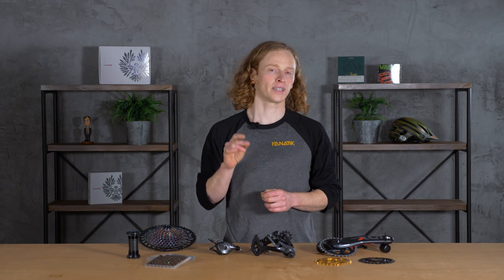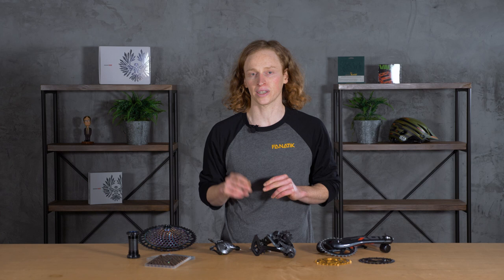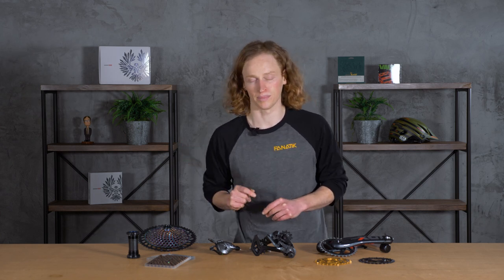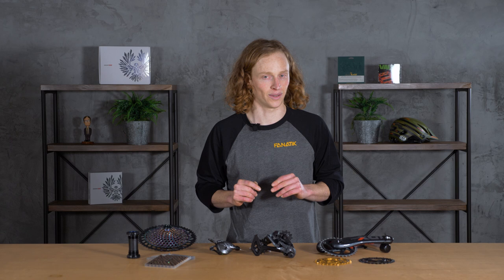In our previous episode we covered our frame and frame geometry. We also talked about our suspension — the front fork, rear shock — as well as our headset which attaches our fork to our frame. In this episode we're going to cover the system that helps us drive our bike forward, called the drivetrain.